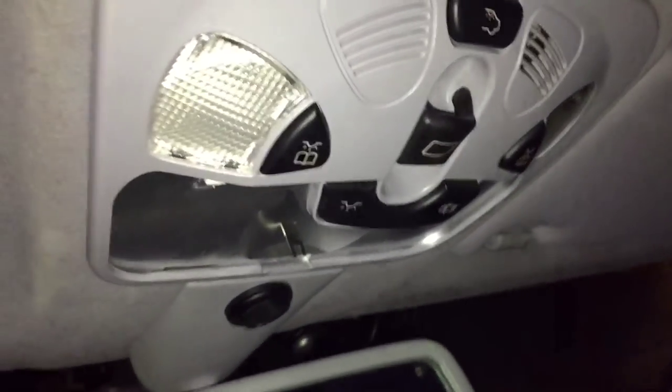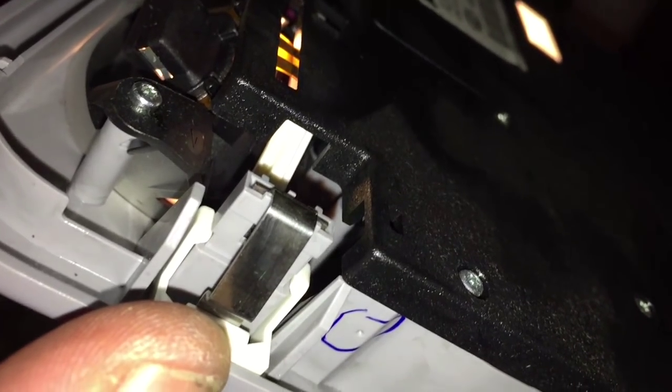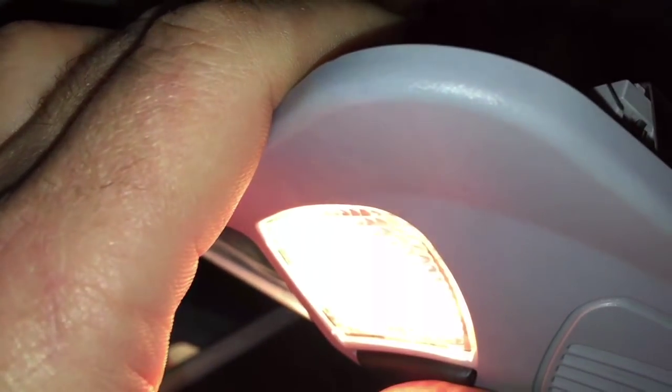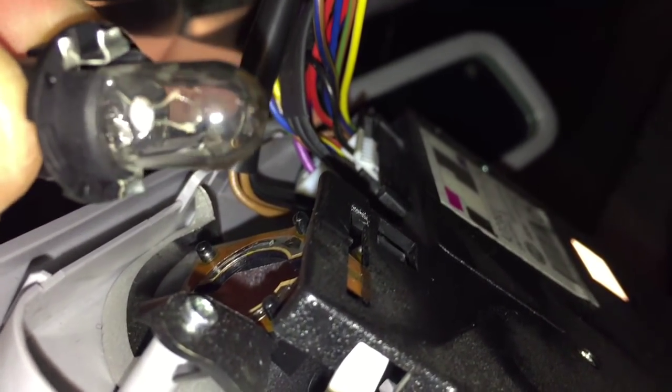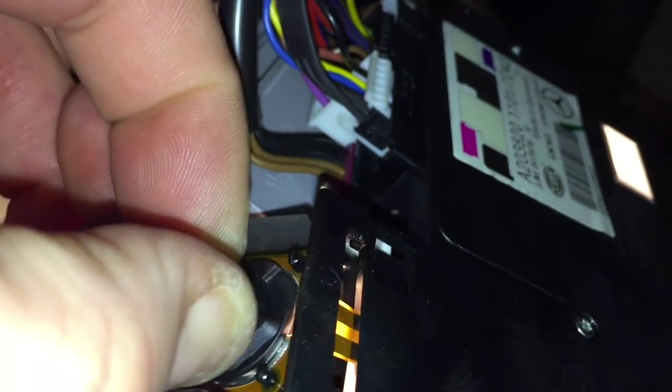While I'm in here I might as well show you how to replace the map lights — the individual reading lights on the side. You do have to remove this console to get to them. On the back there are two little twist bulbs, one on each side. You simply twist the bulb, pull it out — it's a T10 or 194 bulb — pull it out of the socket, push a new one in, and turn a quarter turn to lock it.